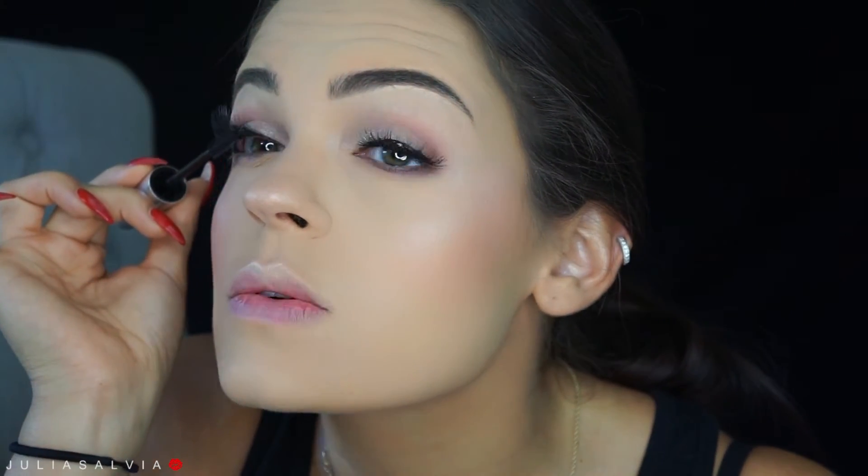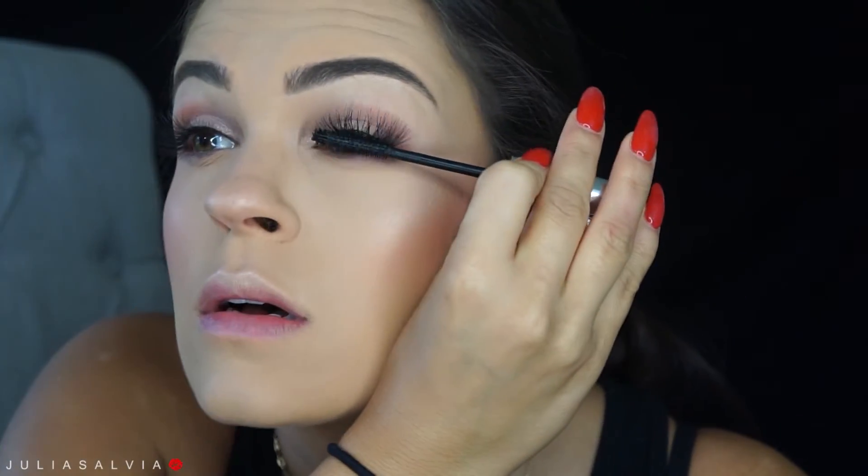To finish off the eyes, I'm just going to put on some mascara. This is my Hello Lash Extensions mascara from IT Cosmetics. I just want to focus it as close to the lash line as possible, and also on the bottom lashes.